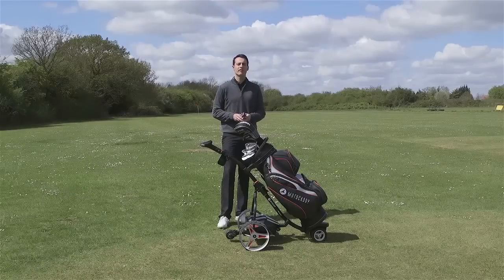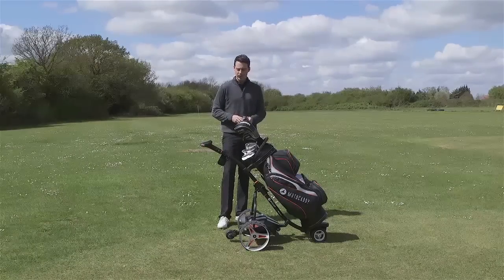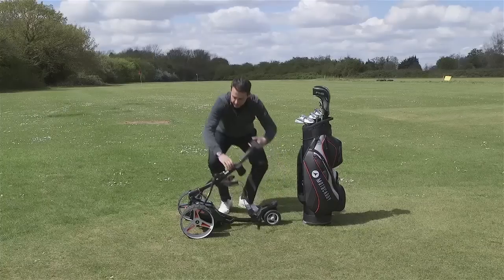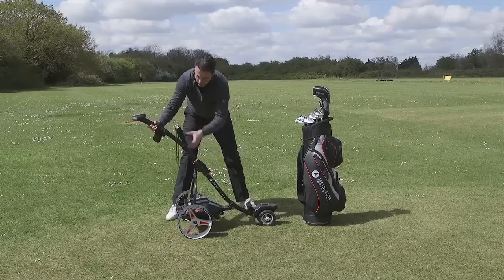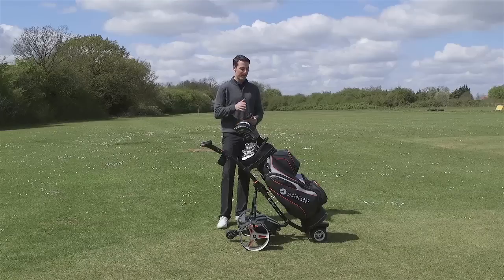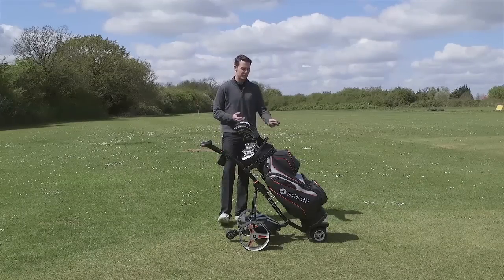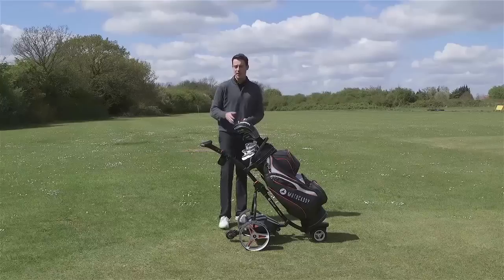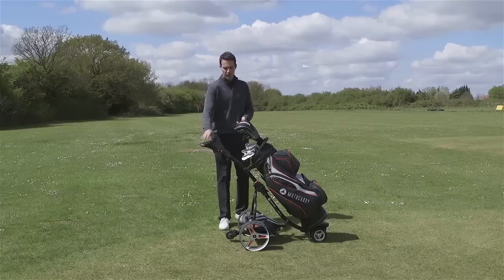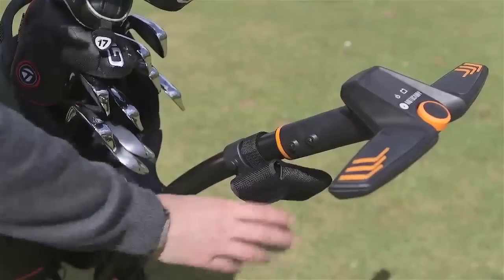There are a few features that carry over from other S-series trolleys in the Motocaddy electric trolley range. We've got the quick fold assembly process — just a couple of steps to get your trolley assembled nice and quickly. We've also got the easy lock base, which uses two pins to slot your bag into the trolley — no need for a lower bag strap or bending down to secure it. There's also a USB charging port on the console, and it comes with a nice little pouch to put your remote in when you're playing your shot.